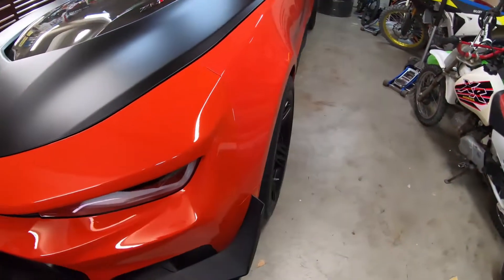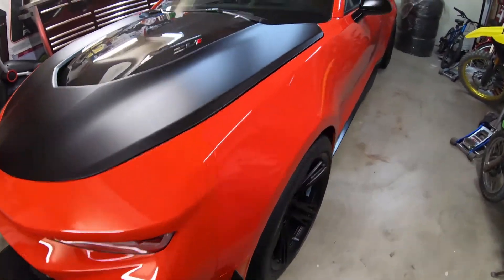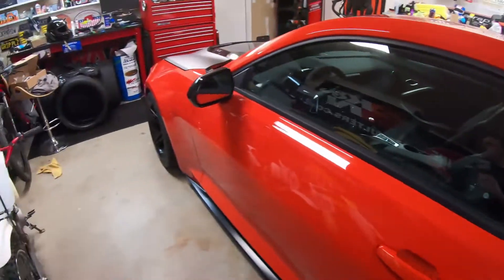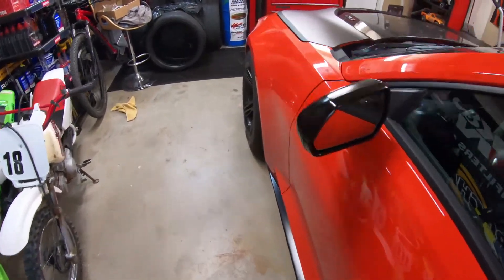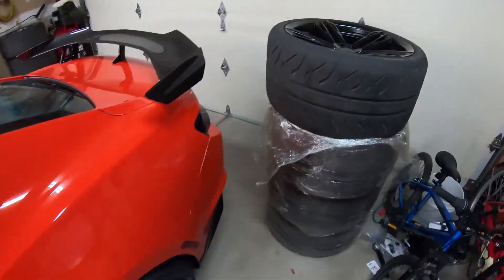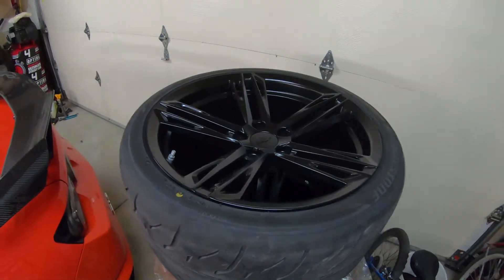If you're going for a little bit of tire poke, the 10.5s might be the ones that you want. If you've got a ZL1, the 10.5 fronts should fit nicely. So we'll get these installed and then I'll do a walk around similar to it.